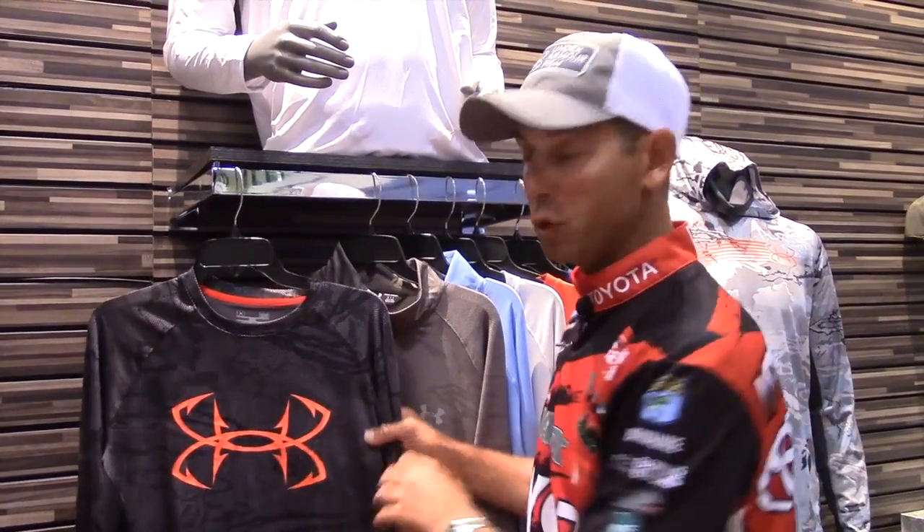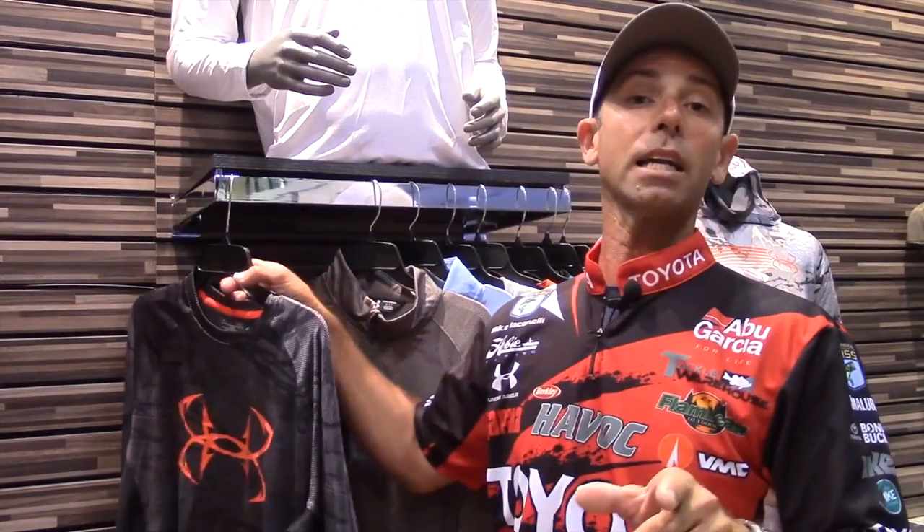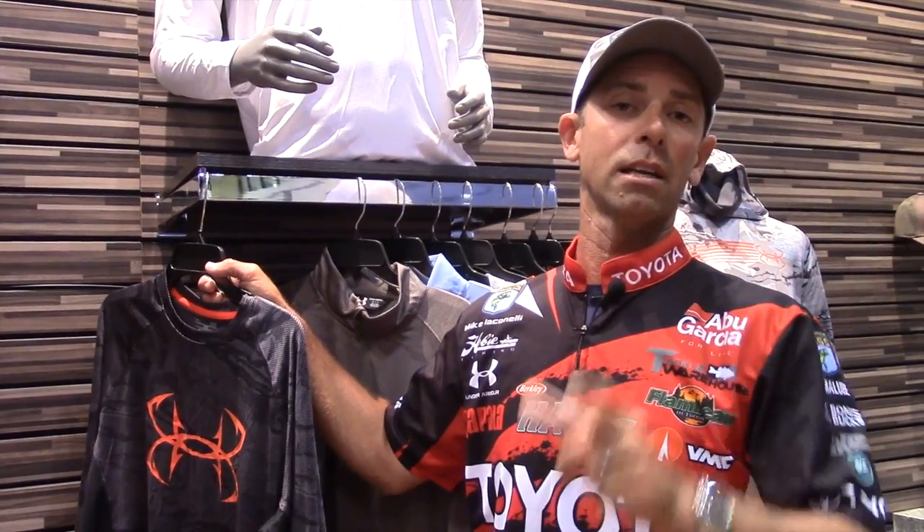If you want a shirt that keeps you cool, keeps you comfortable, and you look cool, you want the new Under Armour stuff with Cool Switch technology. Mike Iaconelli, ICAST 2016 at the Under Armour booth.